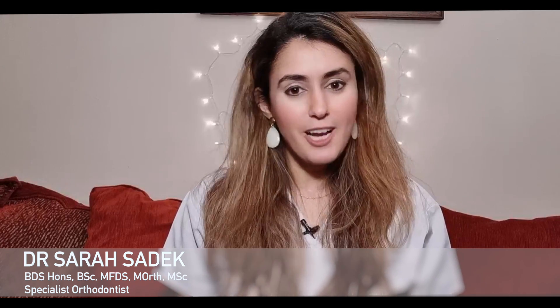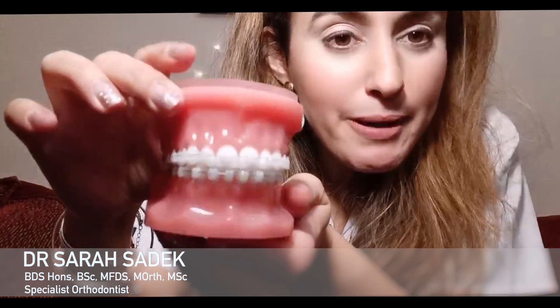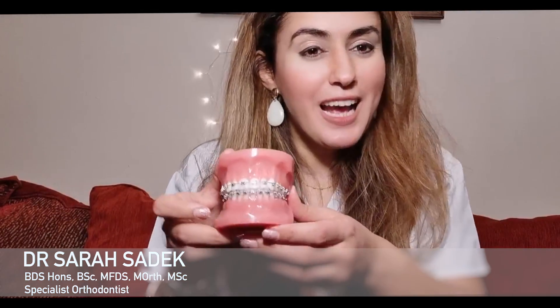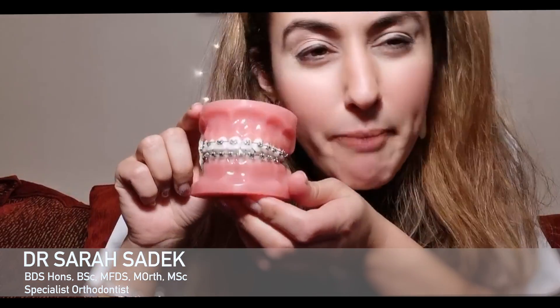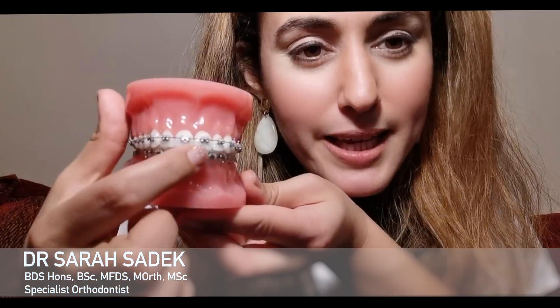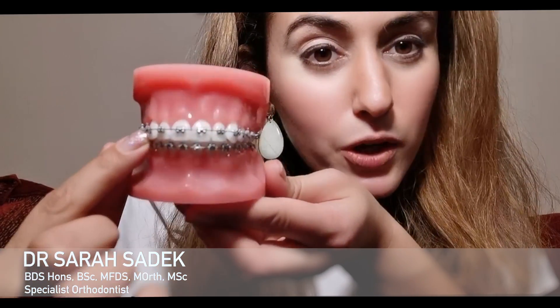Braces come in lots of different types and I'm just going to show you a few of them. Really, the procedure itself doesn't vary too much with the type of brace you have. These are ceramic or white braces. The other type of brace you can have are the traditional metal train track braces that have been around for ages, with metal brackets and the wire going through them.